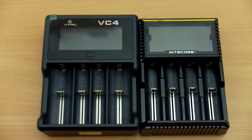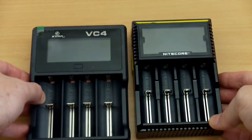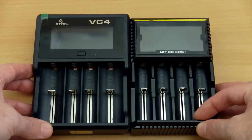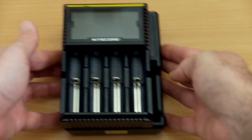Welcome to my comparison review today of two popular chargers. I have the X-Star VC4 and Nitecore D4 together, so rather than making individual video reviews for each one, I'll cover them both so you can weigh up the advantages and disadvantages of both.